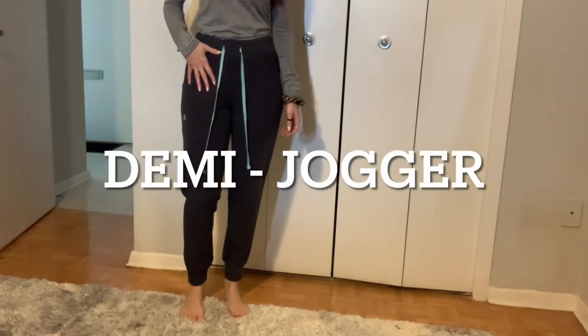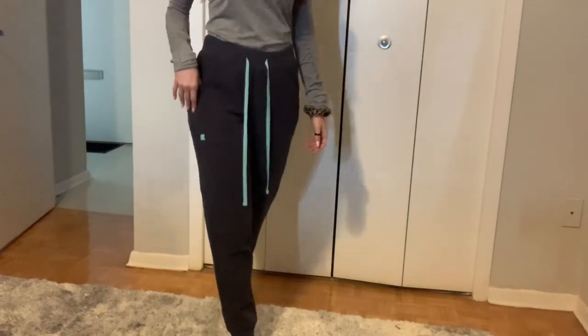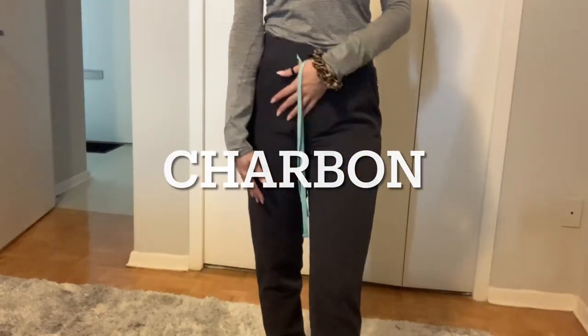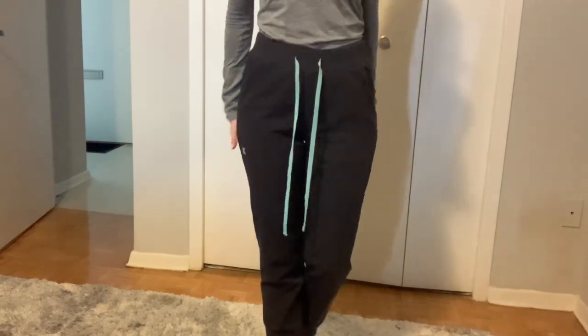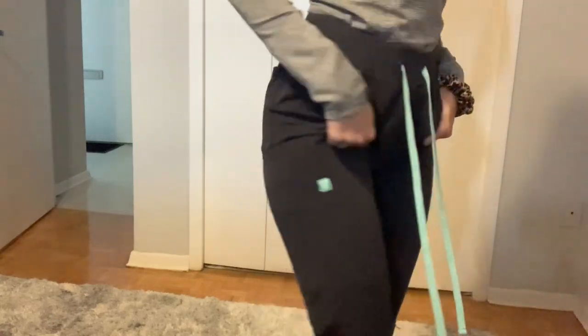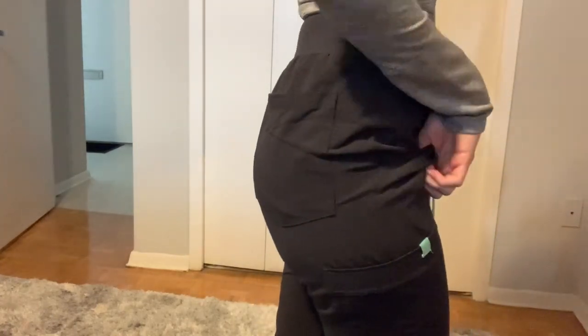This is the Demi Jogger from Garde Malade. This is the color Charbonne, which is like a dark charcoal gray. You can see it against this lighter gray shirt that I have on. This is extra small. They have been well worn at this point — I've been wearing them for months now.